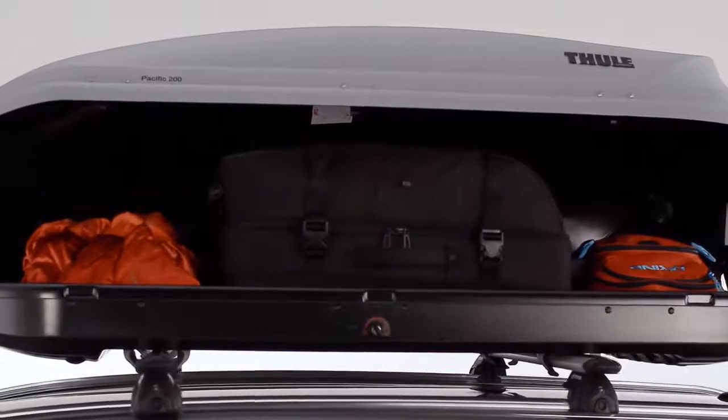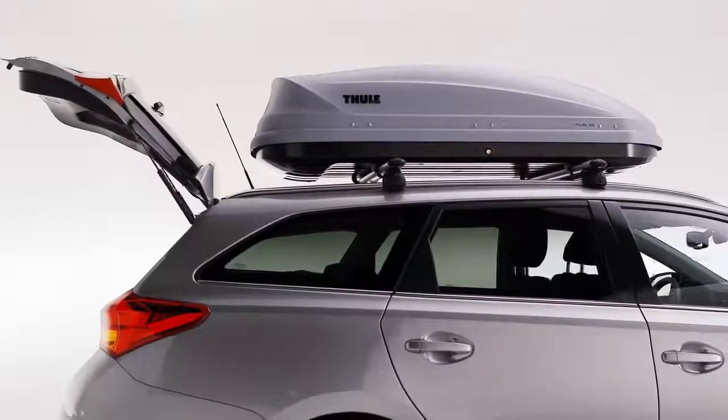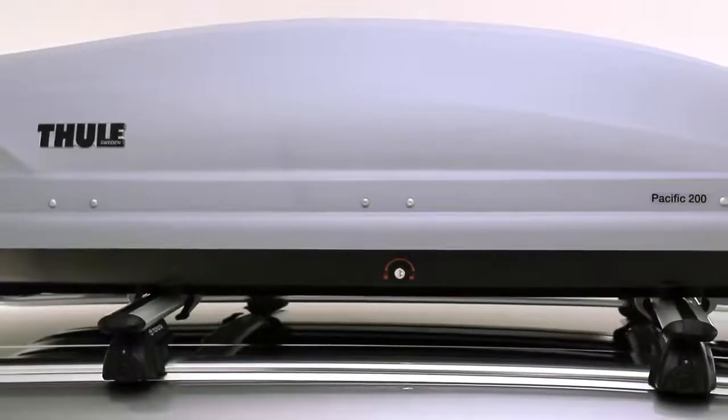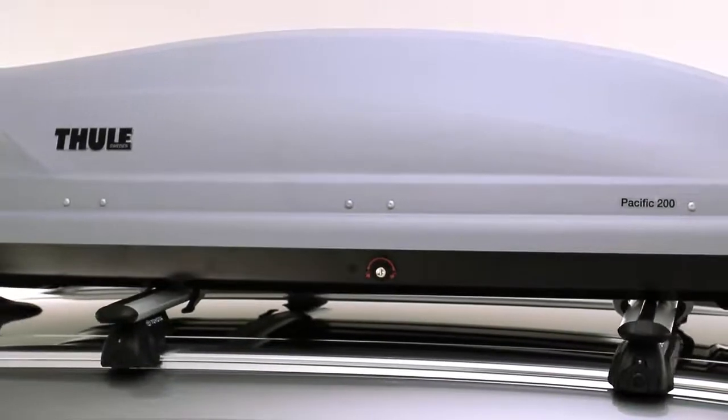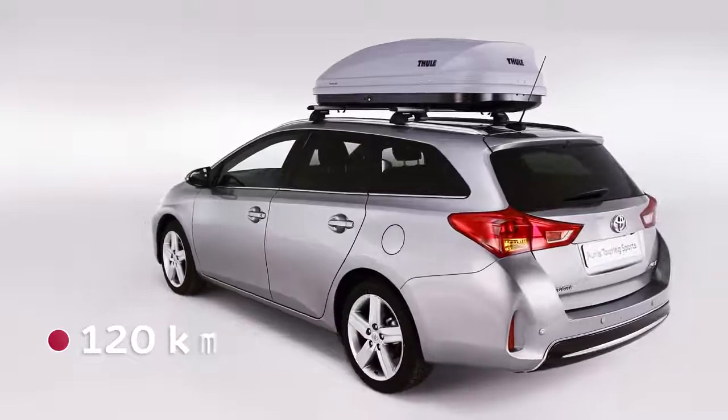Distribute the load evenly with the centre of gravity as low as possible, making sure it doesn't obstruct the opening of the trunk. Ensure that the load cannot move. The load may change the behaviour of the vehicle on the road. Never drive faster than 120km per hour with a load on the roof.